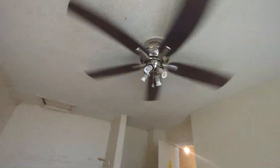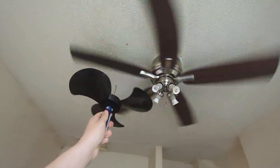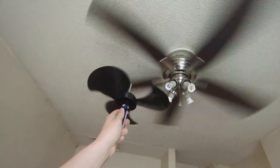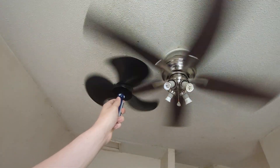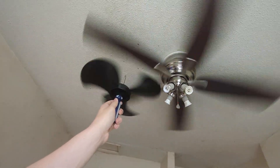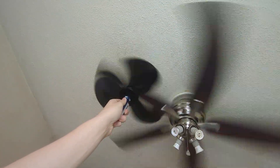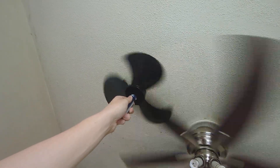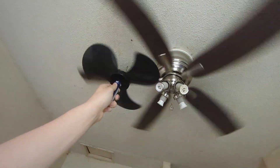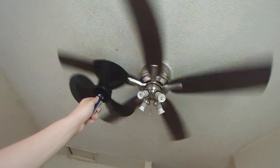Screwdriver wind turbine test. Go underneath here — there we go. We got some wind. A little higher. Go to the tips. Actually, only in the middle. There we go. It's faster in the middle.